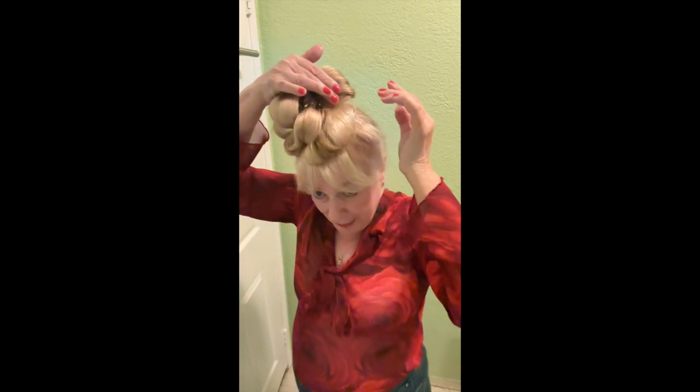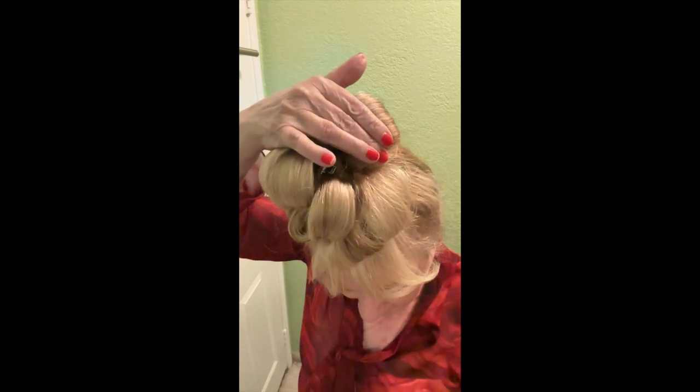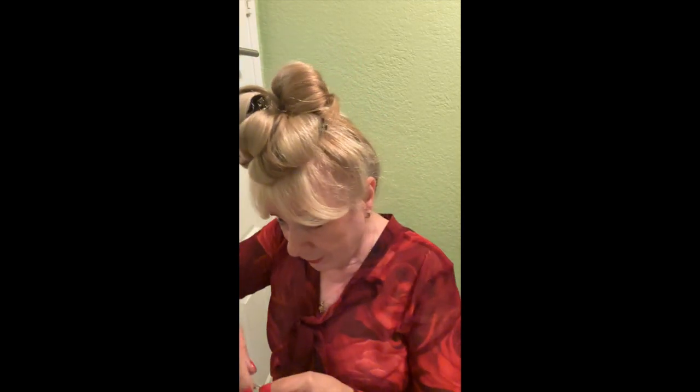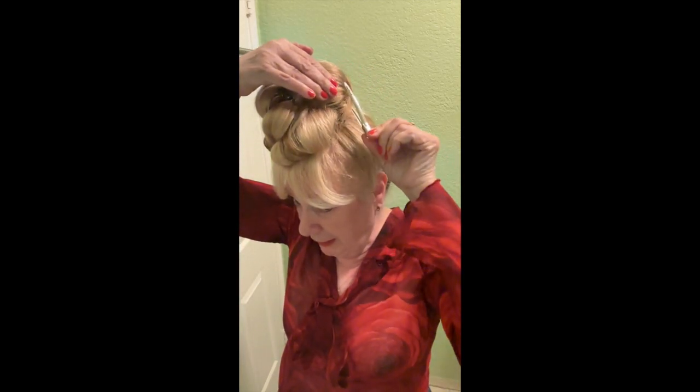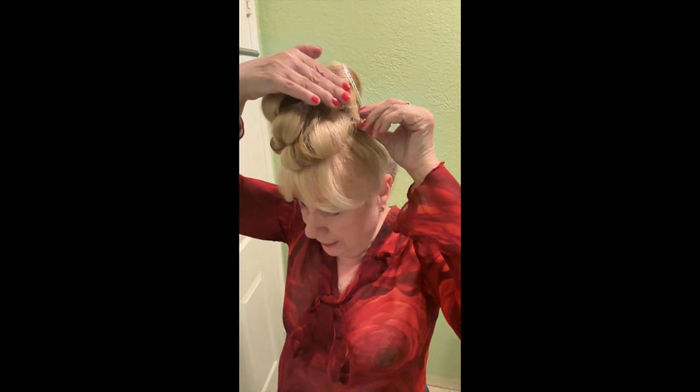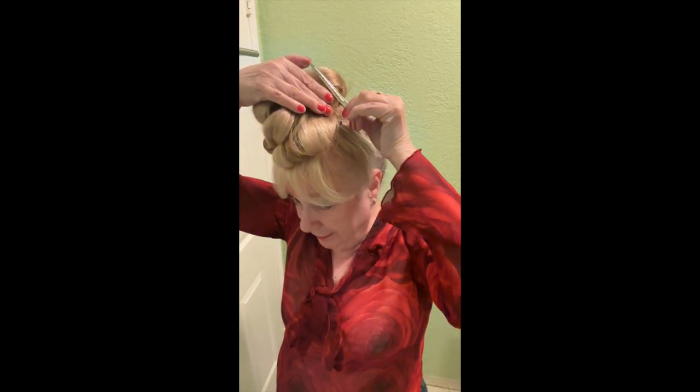Now this is what you have. If some pieces of hair go off, you can always have a lot of clippies at hand so it stays — just like that.